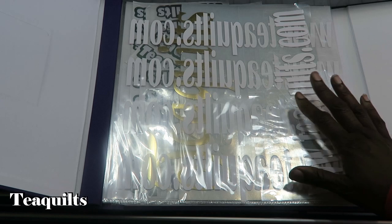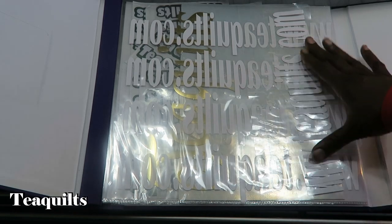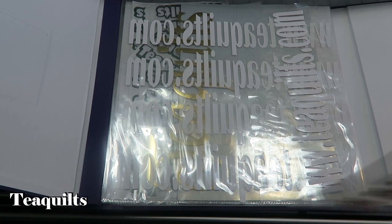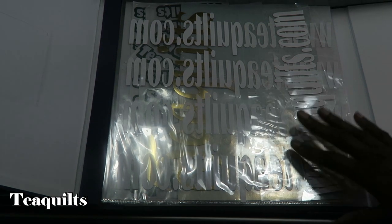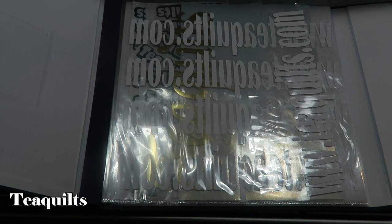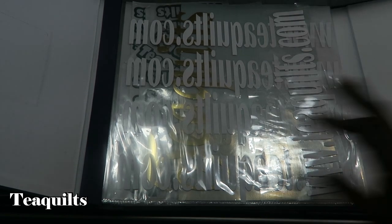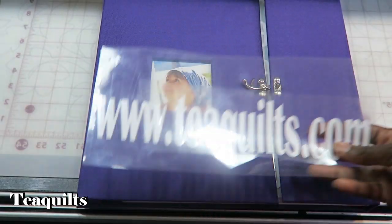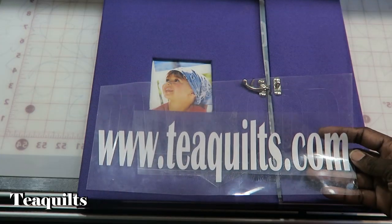Here on this page I have decals that I'm going to be putting onto the back of my shirt. I thought I could do a whole lot of these and weed them all at the same time, but as I was weeding I came up with the problem of what can I do with these while I wait to put them onto a shirt. So I came up with this idea of putting them onto the sheets.